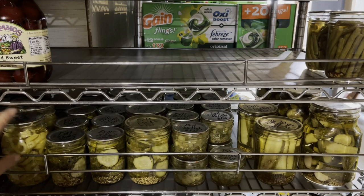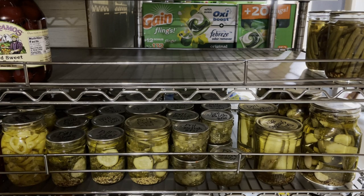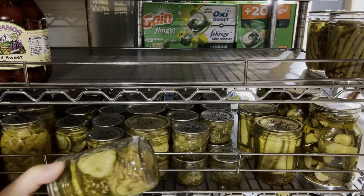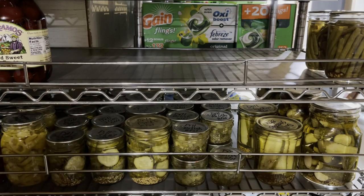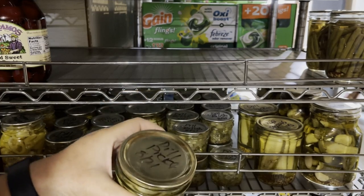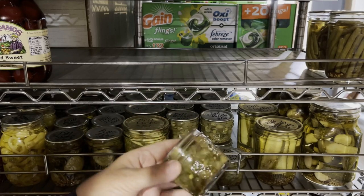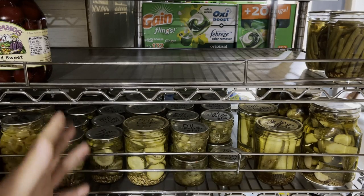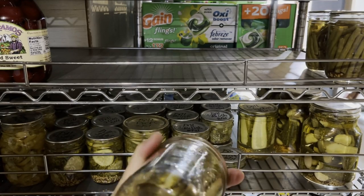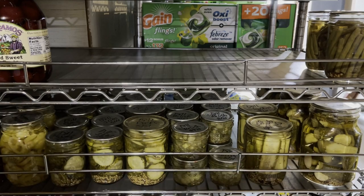We have some pickled pepperoncinis — I raised these in the garden this year. I hope there's enough out there to do a few more cans; I like using them for Italian subs or Mississippi pot roast. I canned some hamburger dill slices, mostly in half pint jars for our family, but also some in pint jars when we have a lot of people over. And then this is some dill relish in small jars. There are also dill stackers that go with the red cabbage for Reuben sandwiches, and then some kosher dill pickles.